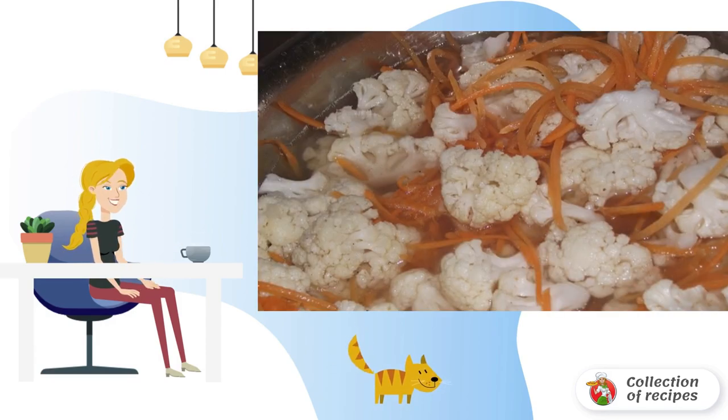We disassemble the cauliflower into inflorescences and boil it in boiling water for 4 minutes. Then we put the cauliflower in a deep saucepan.